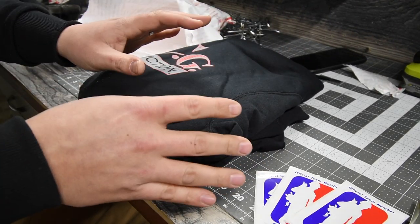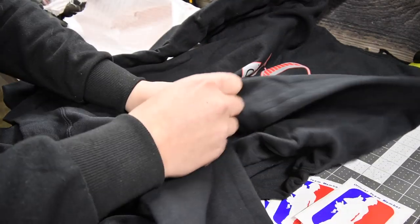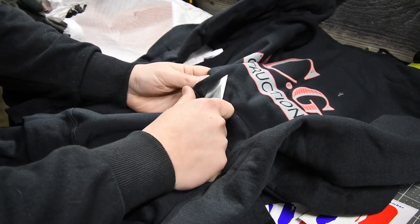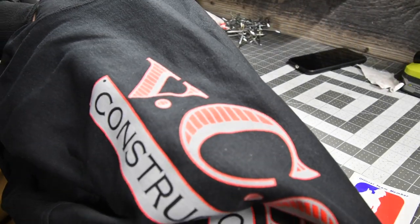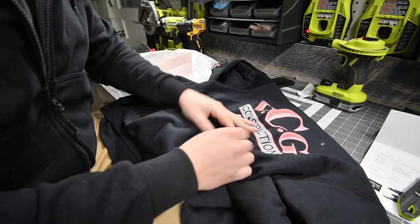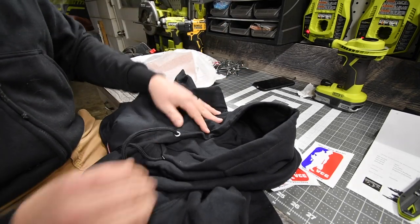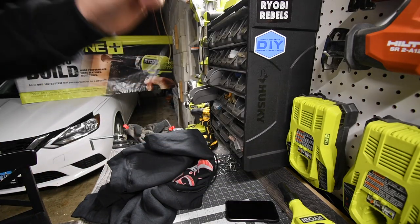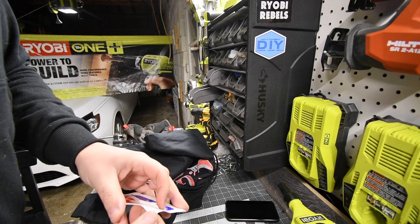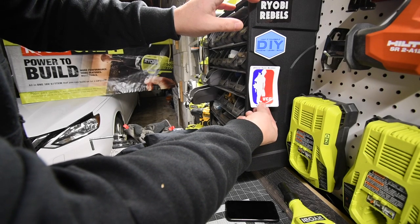And then we got the sweater. Rumor has it once you put the sweater on you sort of become like Vince — we're going to see if that rumor is true. Look at that, that's actually a good thick material. Let's see if it's fiberglass reinforced — it is not fiberglass reinforced. Look at that, that is seriously awesome. VCG Construction is written all over it. That is seriously thick and awesome. Let's try it on, but first — hashtag Very Cool Gang — stick that right there.